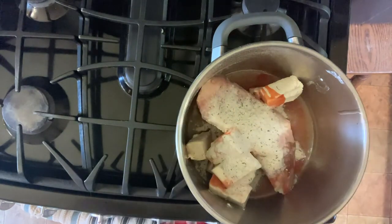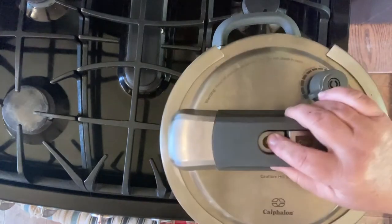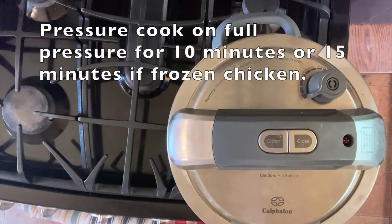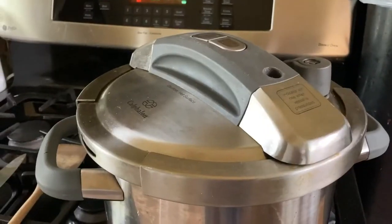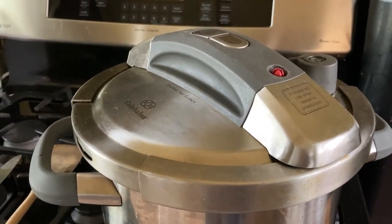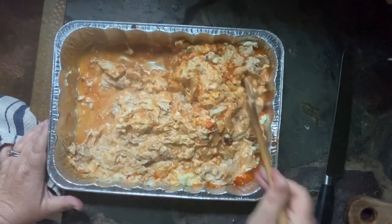Put your lid on your pressure cooker and pressure cook for fresh chicken 10 minutes. If it's frozen, 15 minutes. I have a stovetop pressure cooker here, but you can do this in an Instant Pot — just use the manual setting and cook it for 10 minutes. If you have a large pressure cooker, like an 8-quart, you're going to need to add another half a cup of water.